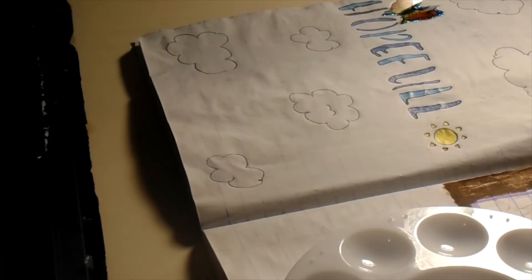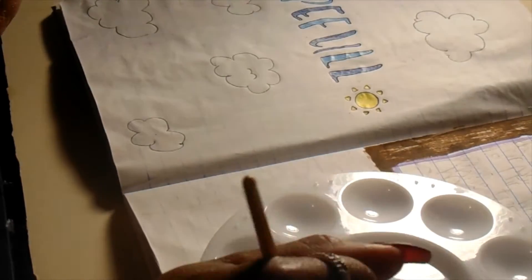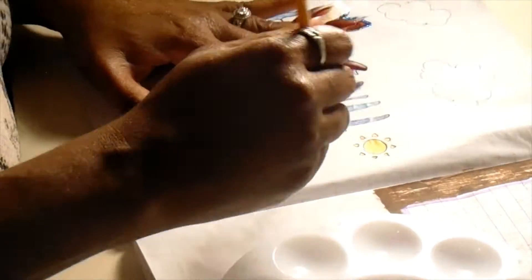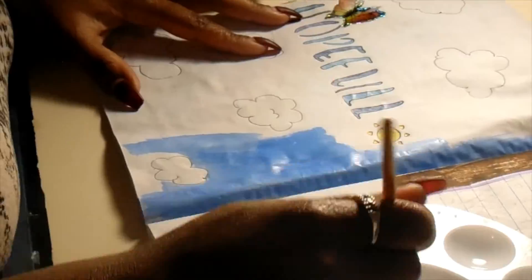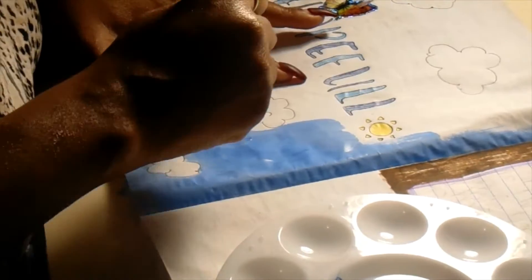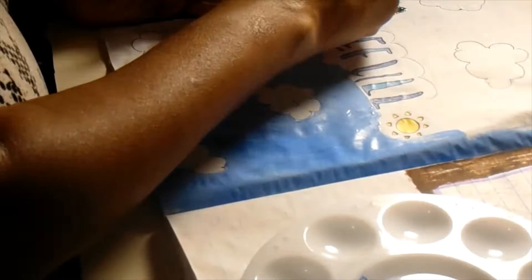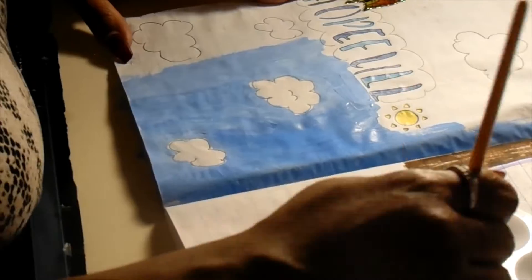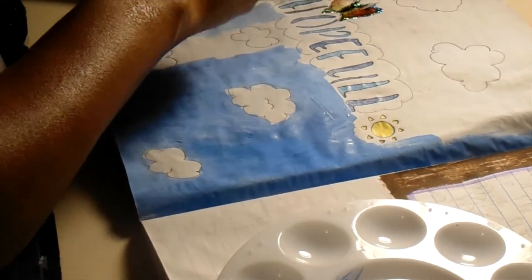On Pinterest I found this really pretty picture of a blue sky with white fluffy clouds, and what I think are called monarch butterflies flying through the air. I got inspired by that, so here I drew out some fluffy clouds and I'm about to paint the whole page blue to pretty much recreate the inspiration I saw on Pinterest.